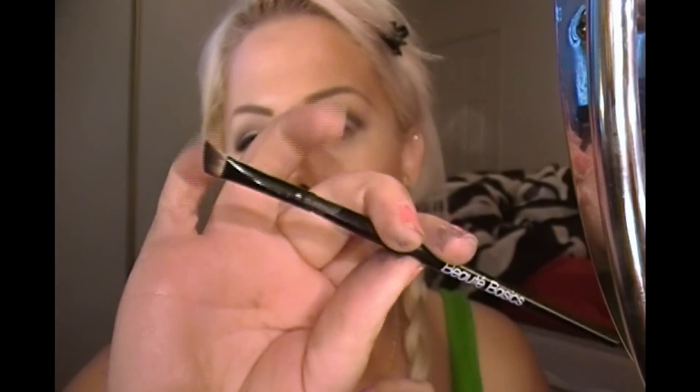Now that we have that done, it should look something like this. I'm going to go ahead and do my eyeliner. I have been loving this e.l.f. cream liner in black, and I am using my Beauty Basics angled brush.